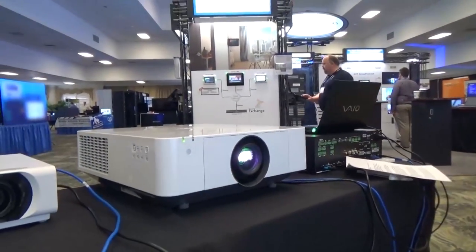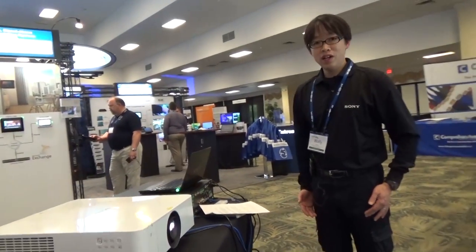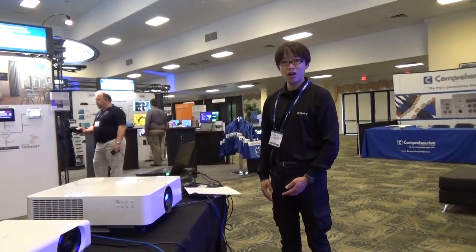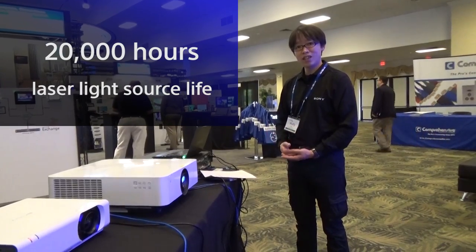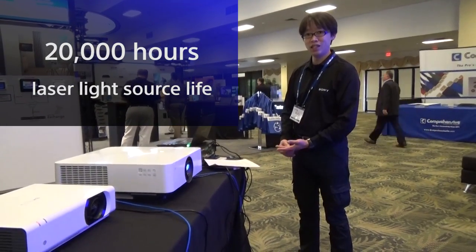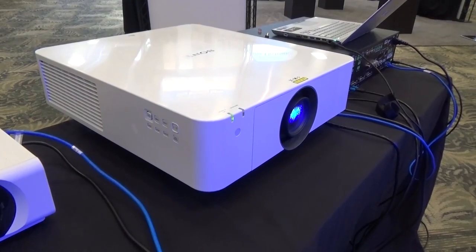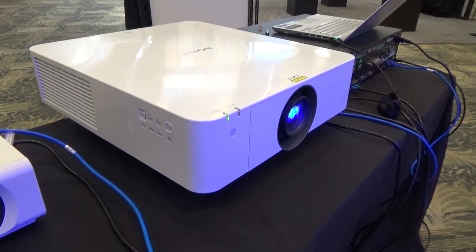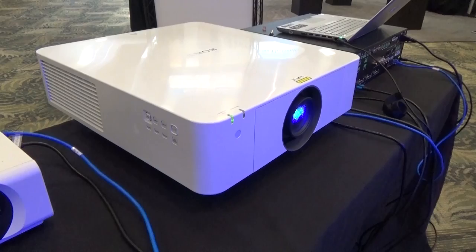This delivers powerful 6000 lumens in very detailed WUXGA resolution. The laser light source offers up to 20,000 hours of laser light source life, which eliminates the need for lamp changes. It also offers instant-on technology, so no more wait time for professors and corporate executives before important presentation sessions.